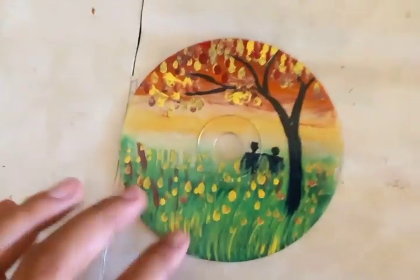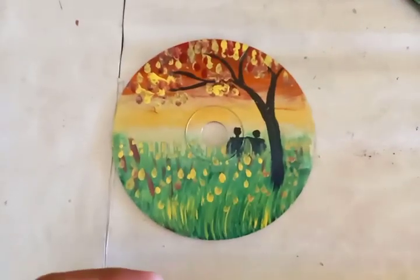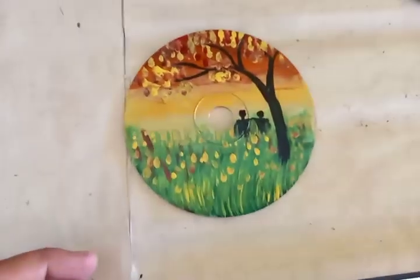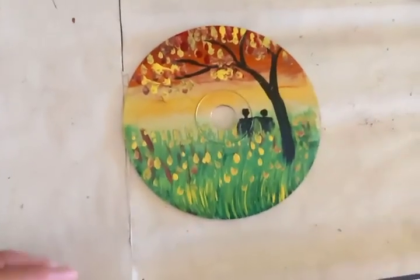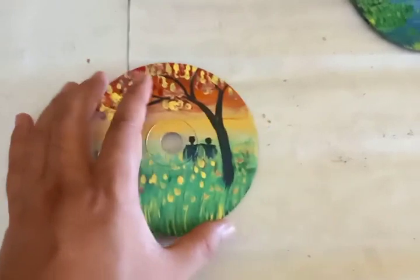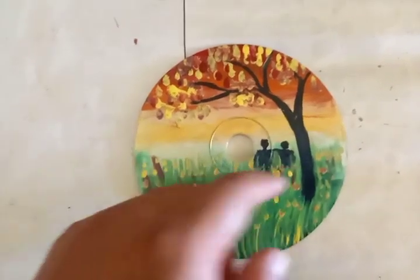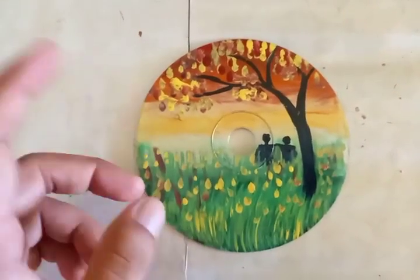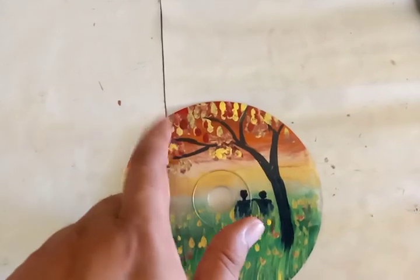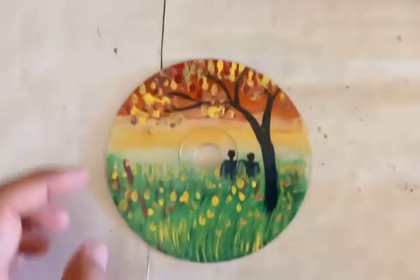This next painting is also done on a CD disc, somewhat like a Valentine's theme — a couple sitting in a beautiful grassland with lots of flowers. It reminds me of places like Oregon state, which supplies flowers all over America. You can see a pasture with lots of flowers, taller flower tree branches, bigger taller trees with lots of branches, and very colorful leaves and flowers in many color variations.